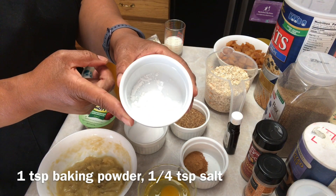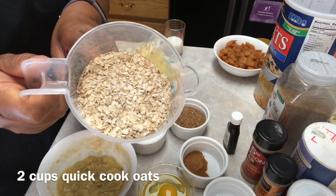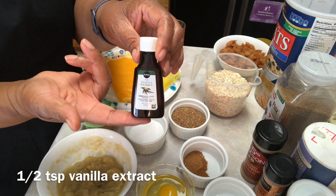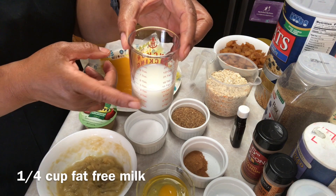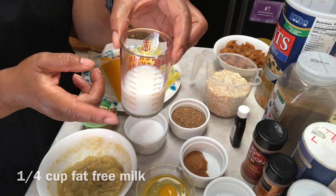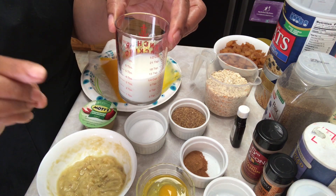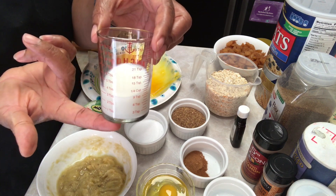Two cups of quick cooked oatmeal, and I'm going to put about a half teaspoon of vanilla extract, and one fourth cup of Fairlife fat-free milk — that's the brand that I use. If you don't have Fairlife, use one fourth cup of whatever milk you have. Just note that Fairlife milk one fourth cup is zero points, so using a different brand may change the point value.